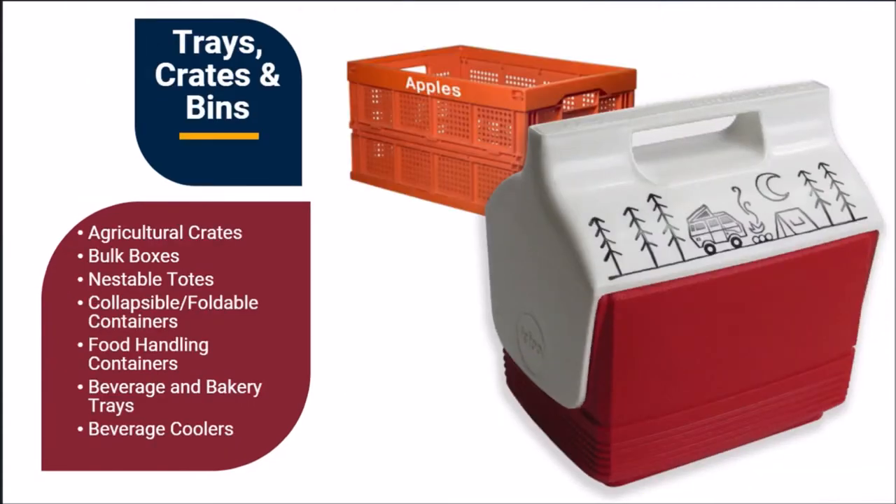Transport trays for beverage and food products, dairy crates, and material handling bins all require different types of decorating technologies. Identifying the optimal decorating solution depends on production needs, adhesion specifications, and part geometries. United Silicone will work with you to ensure your machine, tooling, and consumables concepts exceed your expectations.